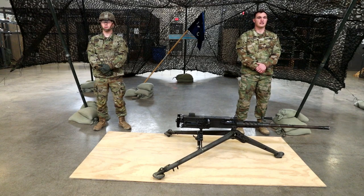Hello, Iron Brigade. I am Sergeant Gilliland, and this is Specialist Cunningham. We are members of Charlie Company, Chaos, 1st Battalion, 68th Armor Regiment, Silver Lions.